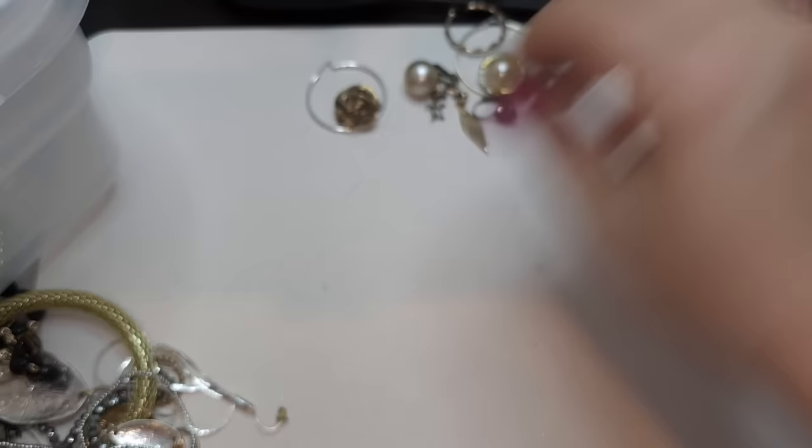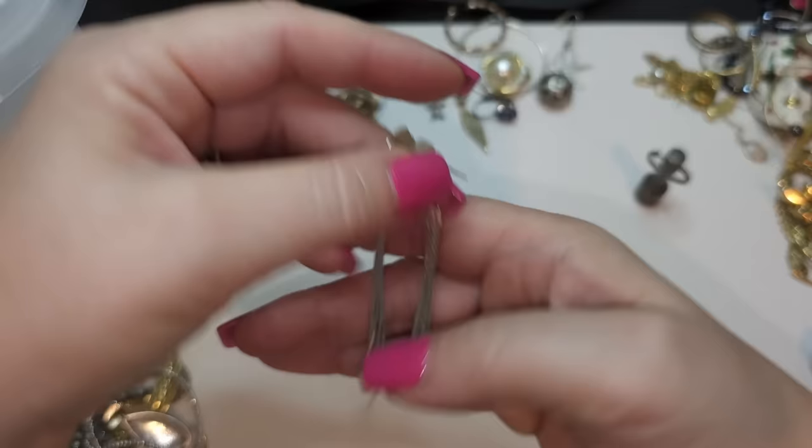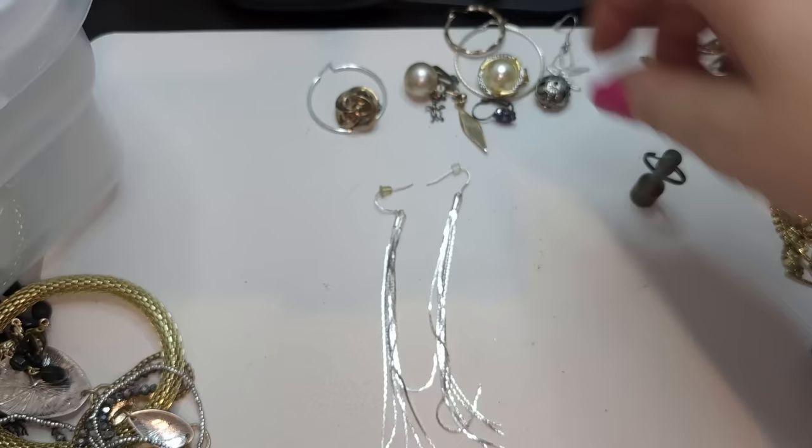A pair of earrings — silver tone, looks like new, kind of tassel-y chain earrings. Pretty cool — they're pretty long, about four inches long. Very cool, very cool condition.